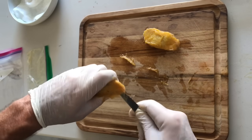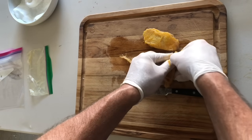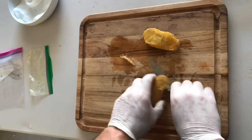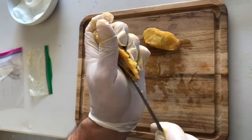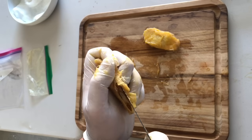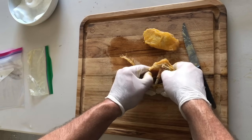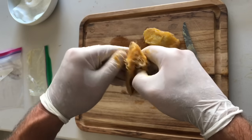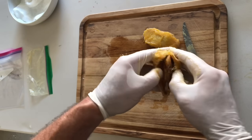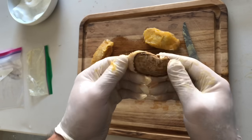Once I've cut away a bit of the shell, exposing the seed inside, I'll want to try to split the shell open. Once you get in there and expose it, you can actually turn the shell and you'll see that it opens up just like this. I get my finger in there and pull it apart, opening it up until you can see the seed inside. Sometimes if you're lucky, the seed has already sprouted — in this case, it hasn't.